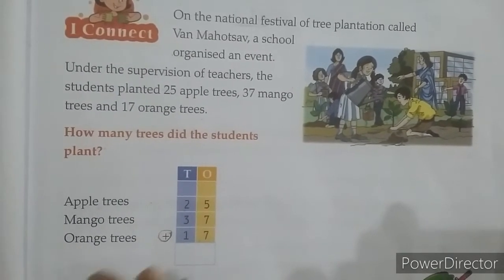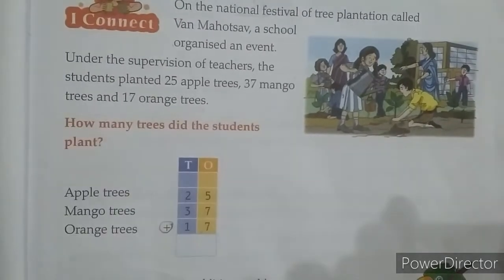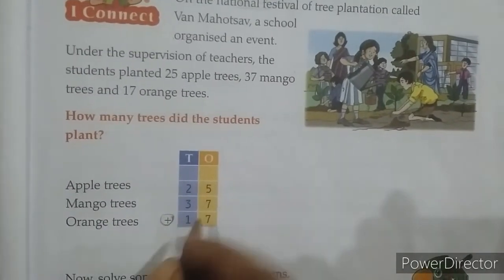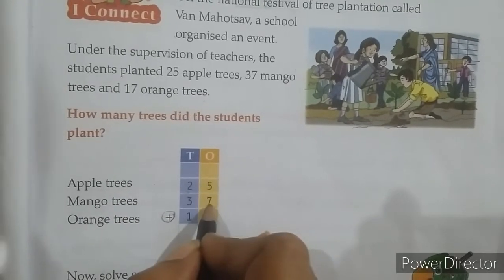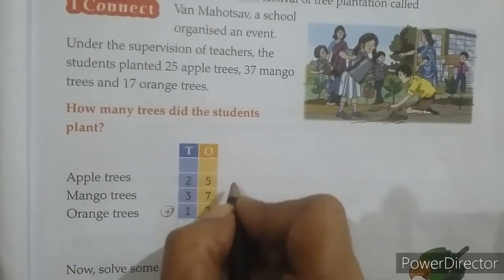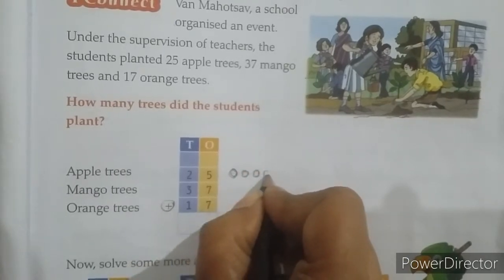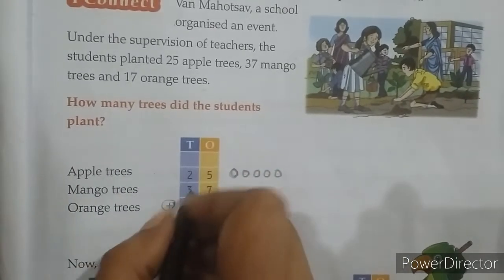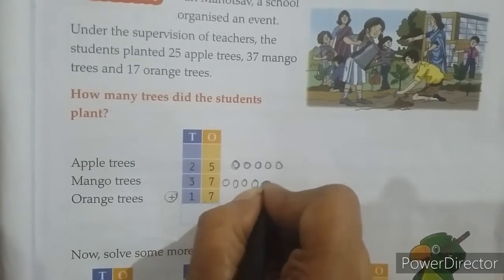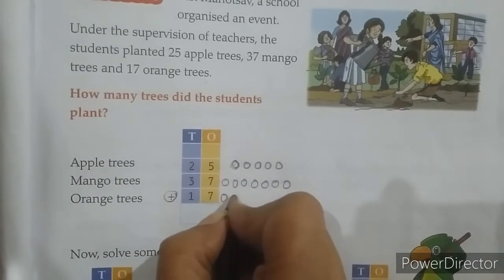So students, what you have to do is add all these trees. Start from the ones place. Here we have 5 at the ones place, again 7, and again 7. So first make 5 balls, then make 7 balls, and again make 7 balls.